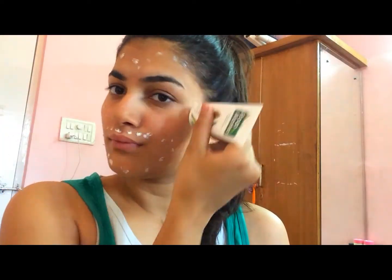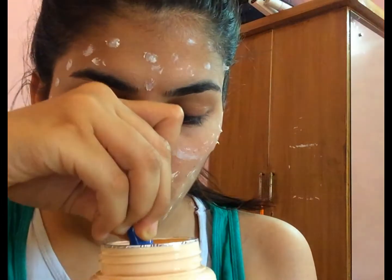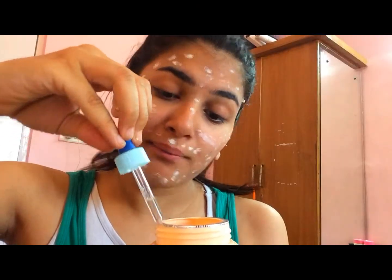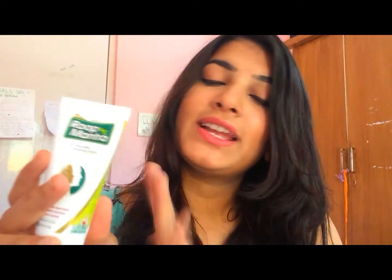If you want to use this cream as a daily base cream, just apply the cream on your face and then drop a few drops of coconut oil — three to four drops, not more than that — after the cream application. Then just massage your face and blend the cream in. It will provide you a natural look. Don't use too much oil.